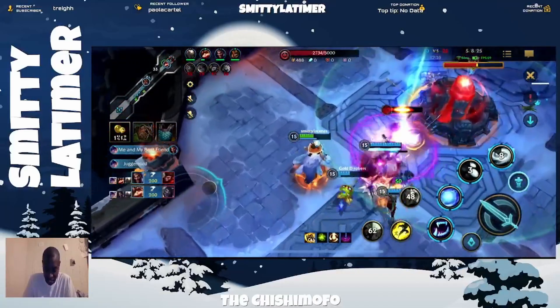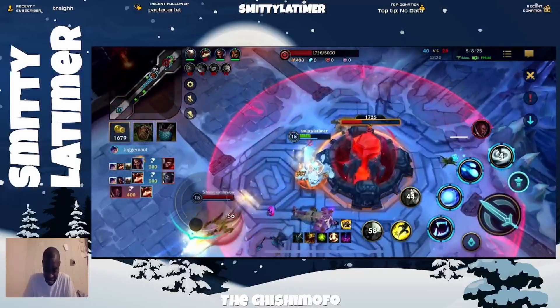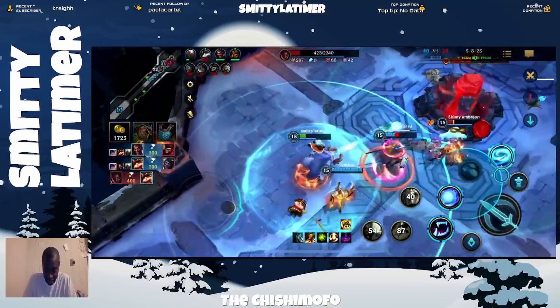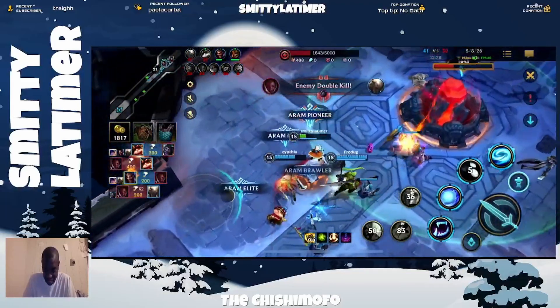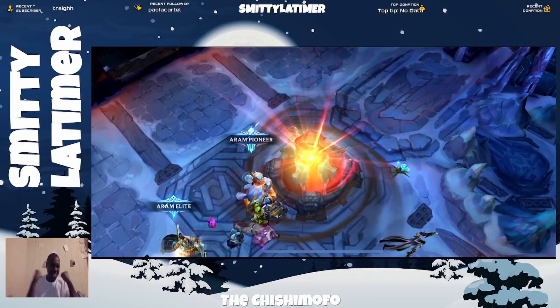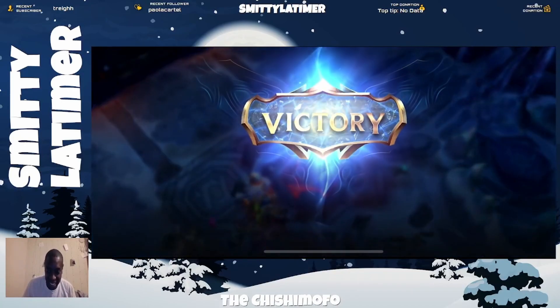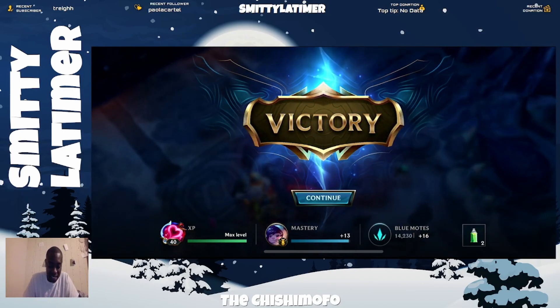We gotta be ready for this. There we go — now in! There we go, let's get this! What a win! Let's go! Let's get it. That's what I'm talking about right there. That's what we're talking about!